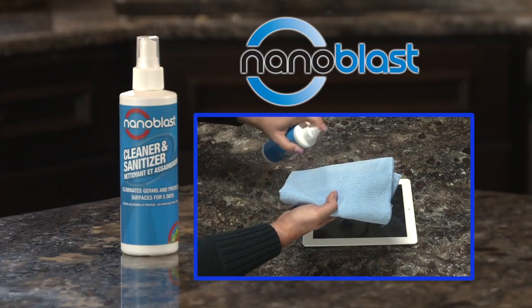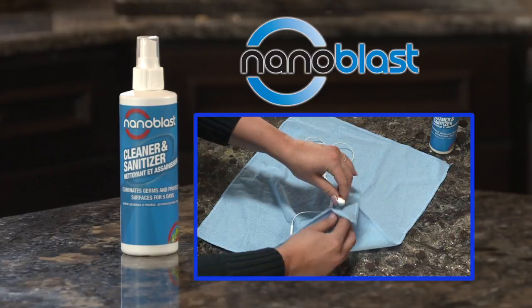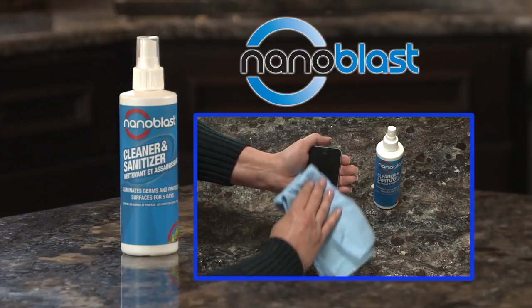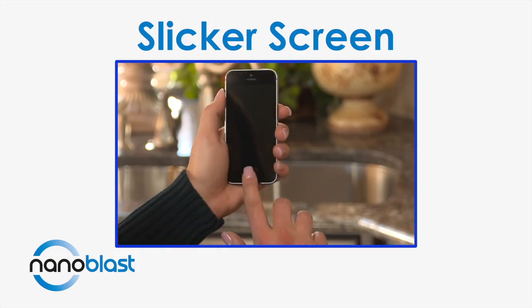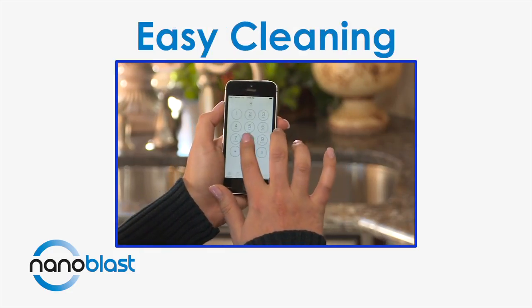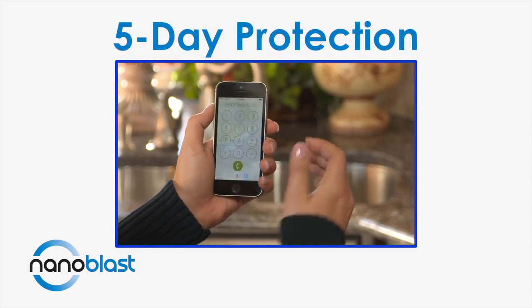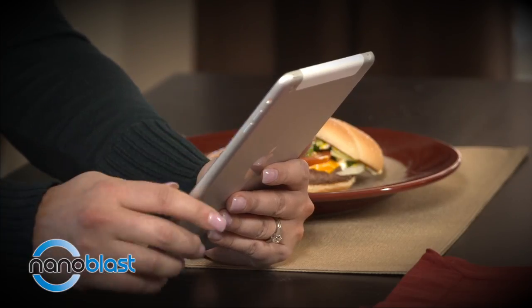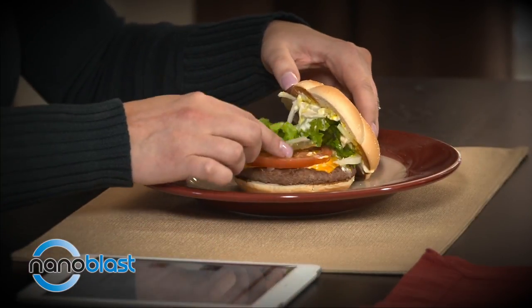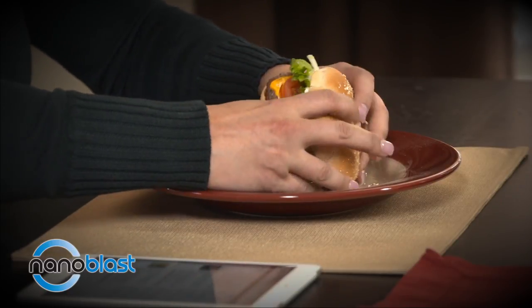Use your Nano Blast cleaner and sanitizer on your tablet, laptop, monitor screen, headphones, cell phone, and other electronic devices. It will clean and eliminate germs on these normally dirty surfaces. Not only will it make the screen slicker and easier to wipe clean of prints, and make the screen water and liquid resistant, but it will also protect your devices for 5 straight days. Think about where your devices go, what they touch, and how much your hands touch your face or food after using your devices. Yuck!